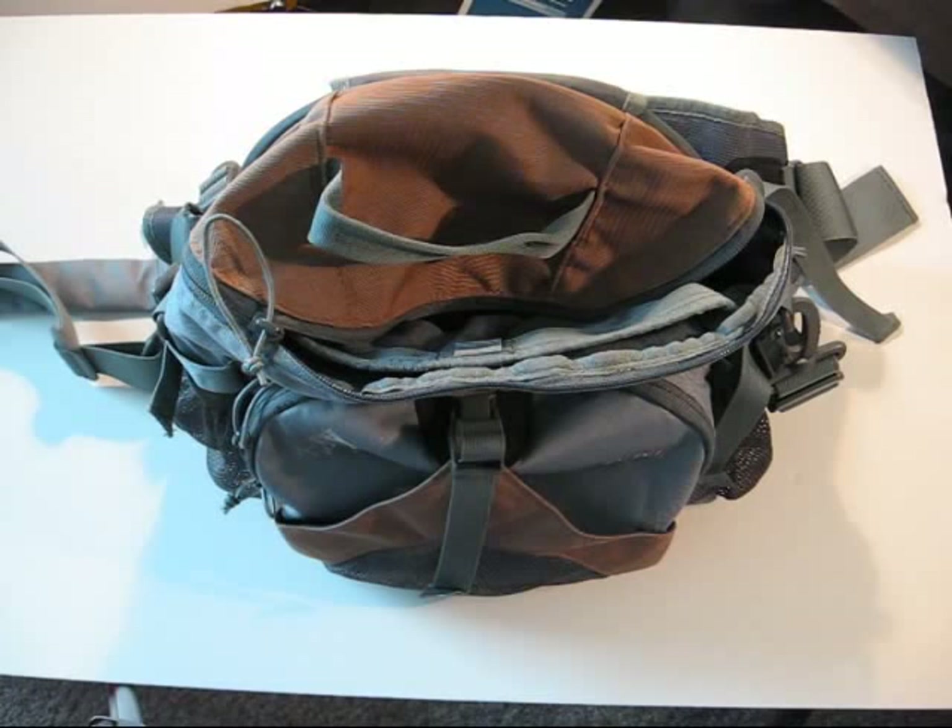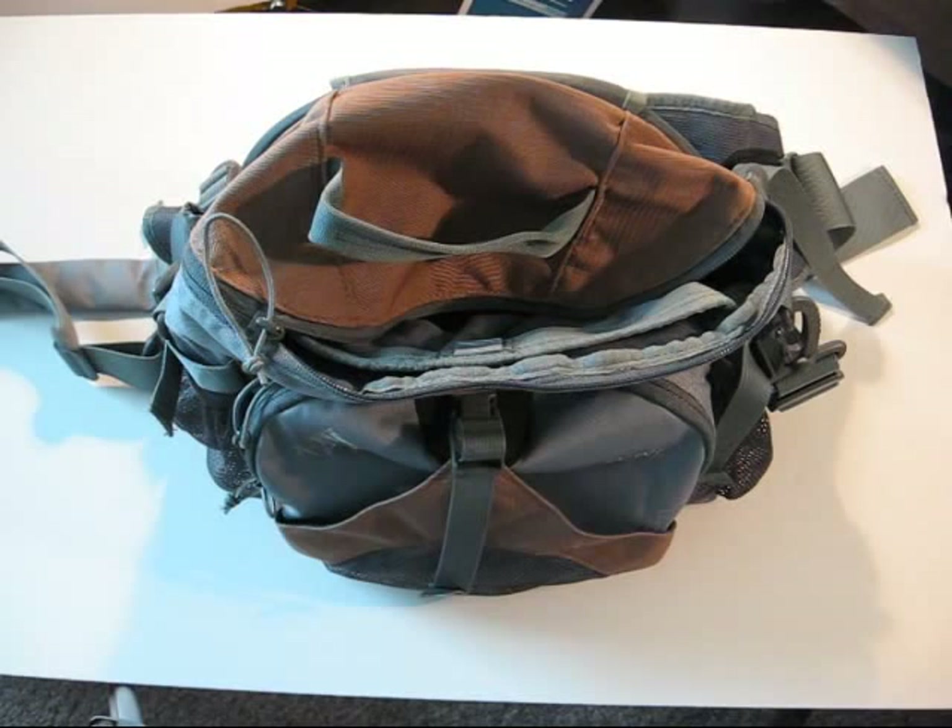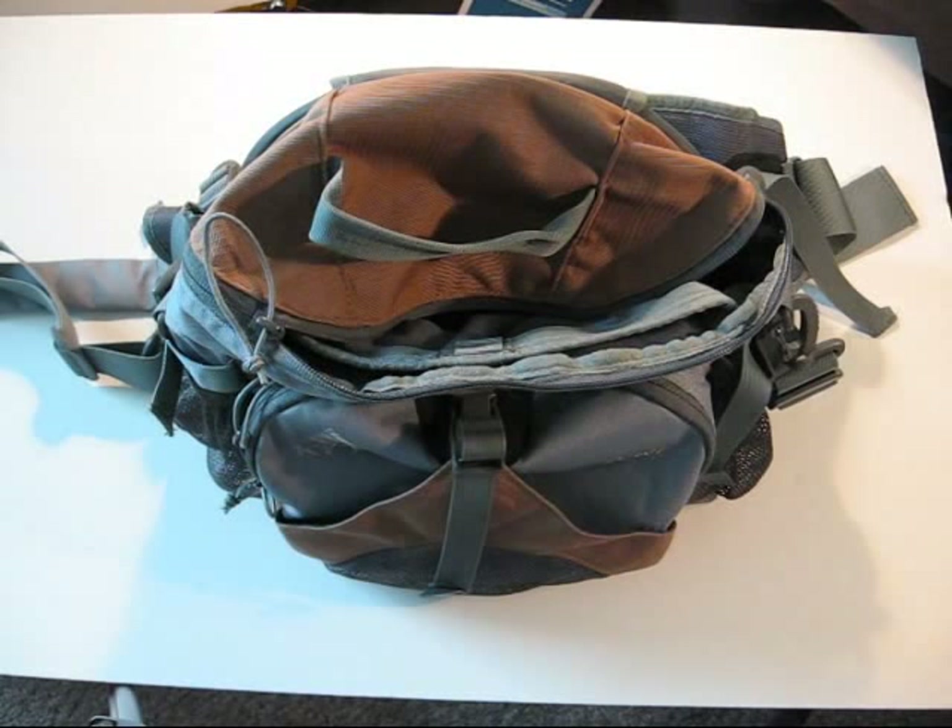It also has the standard load lifters on the hip belt, which most backpacking packs have now. So it's able to keep the pack close to your body — not sagging and constantly pulling back on you.